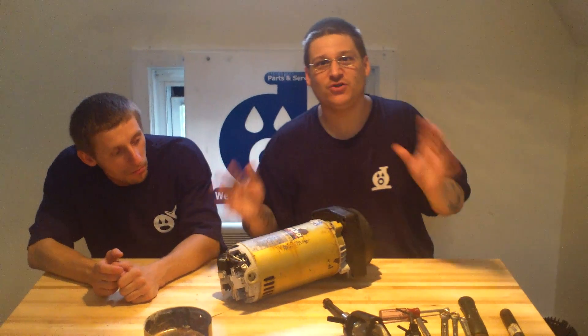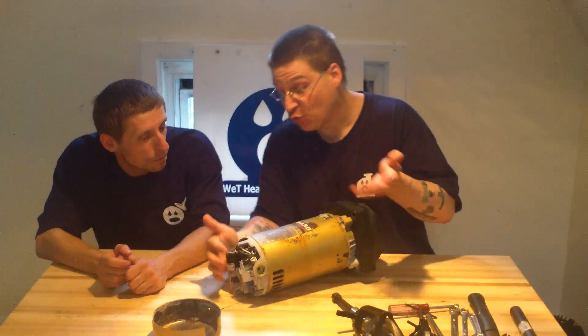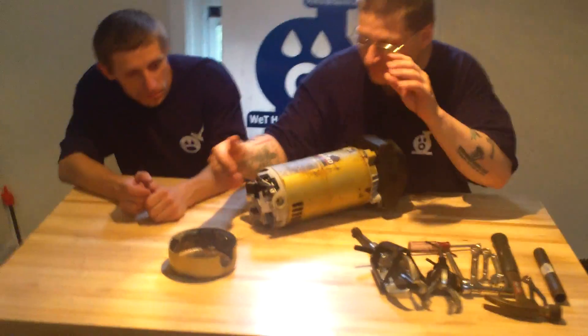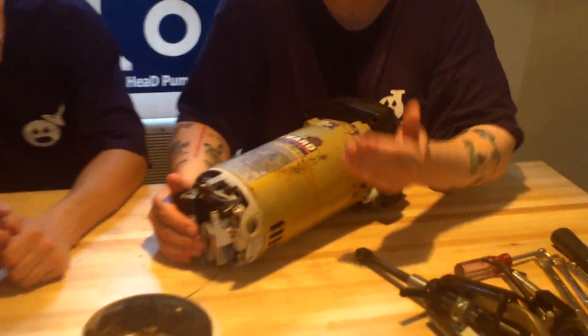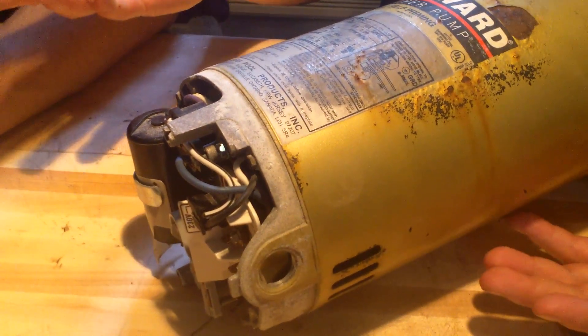The good news is the Hayward Super Pump runs on 220 and 110 volts and you can switch it. It's really, really easy to switch. If my buddy Robert will zoom the camera in — now like I've always said in other videos, we don't have a professional crew, so it might be a little shaky.